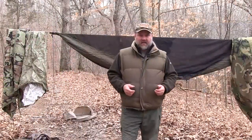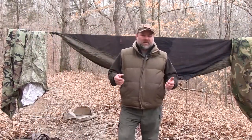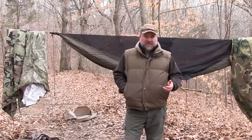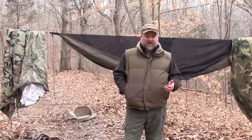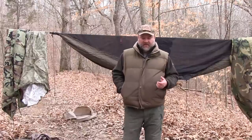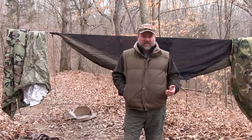You'll see a lot of hammock companies offering under quilts. I've never used one, never had a need to use one. Some people argue with me about that, trying to convince me I don't know what I'm talking about, and that's fine. Everybody's entitled to their opinions. I just have a fair amount of experience without them, and I didn't need them, so that's why I make my recommendations.